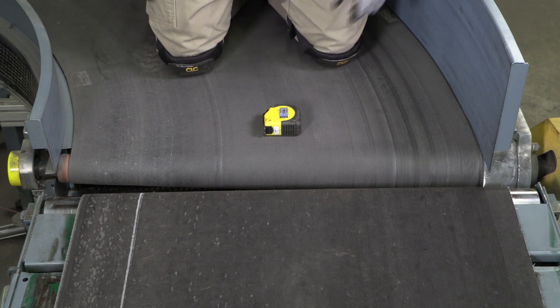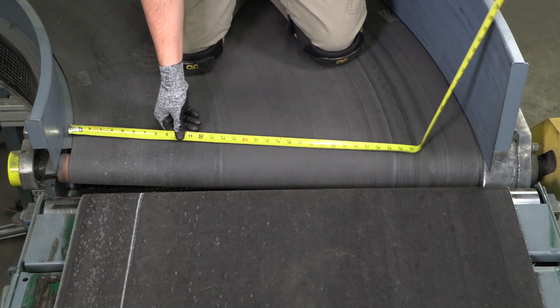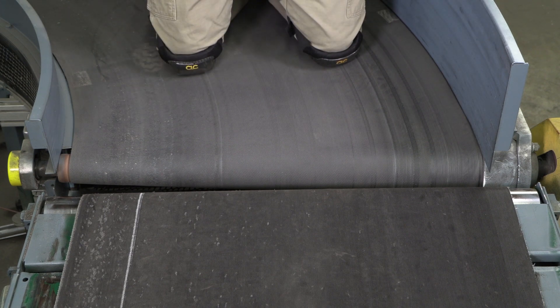Welding is the preferred method of installation, so there must be adequate structure between the belts. Measure the interior width of the structure at the widest point where the plate will be positioned.